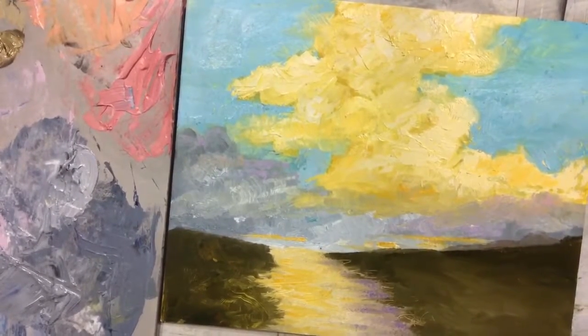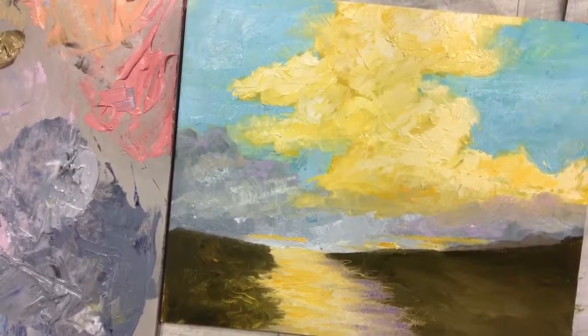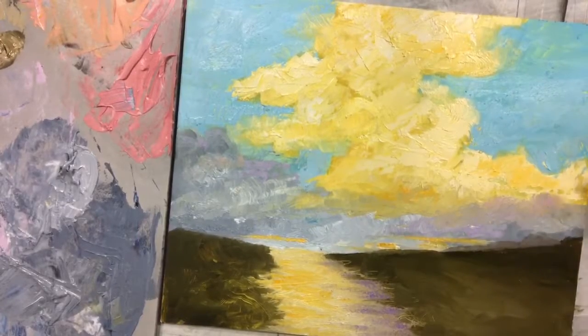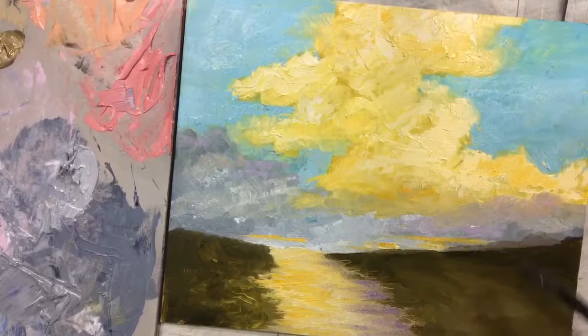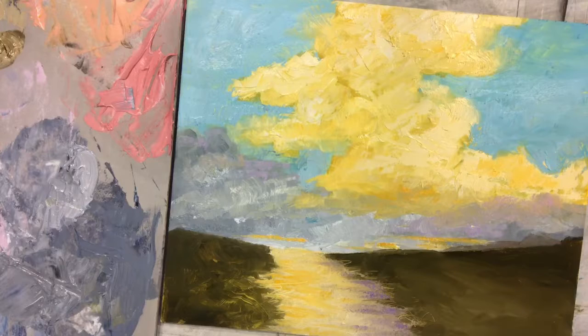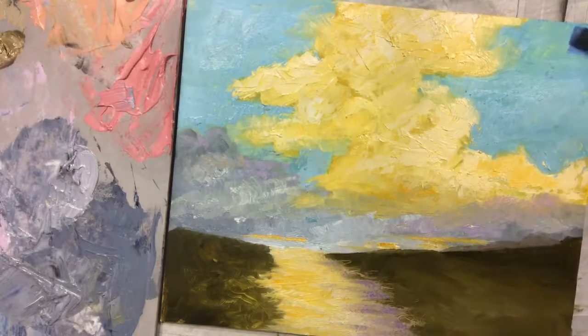Okay, hi everyone. I'm going to try to finish this today. There are several things I don't like about it — I don't like this area right here, I think I need more variety in my blue, I need more going on in this area, and I'm not happy here. So I don't think it's going to take too long with the few changes I have to make. I am using mostly Gamblin paint and it is oil. I want to deepen this area up here just a little bit.